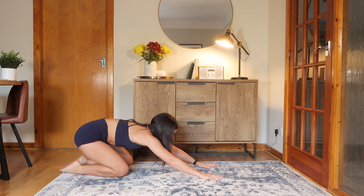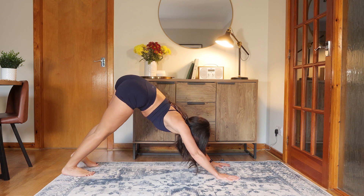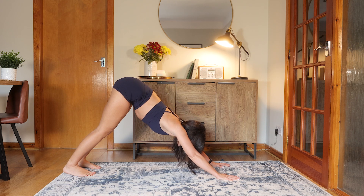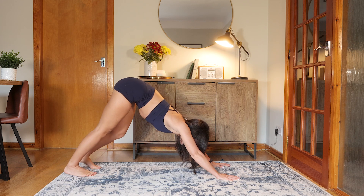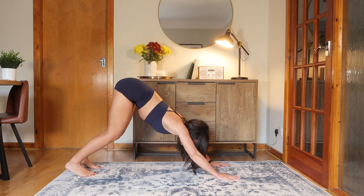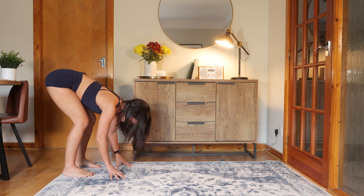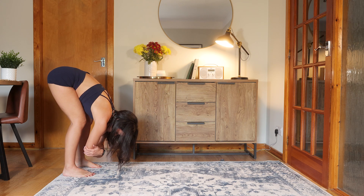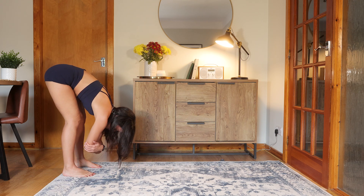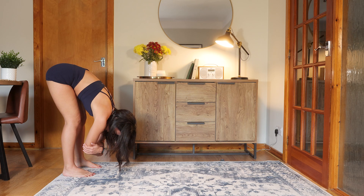From here, we're going to come forwards to all fours. Spread fingers wide. Tuck toes, coming into a downward facing dog — just starting to feel out the back of the legs. Maybe take a little pedal through the feet, shake out through the head. Have a little look at your feet; make sure they're about hip width or maybe a touch wider. Soften your knees and then walk the hands back to your feet, coming into a nice ragdoll forward fold. A nice generous bend in the knees, grab opposite elbows, and just let your head hang. Take a little sway side to side, imagining your head really heavy. Get that nice release in the upper back.